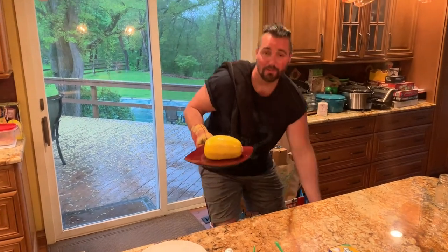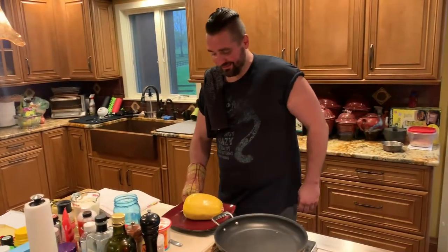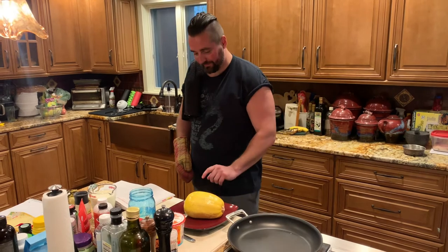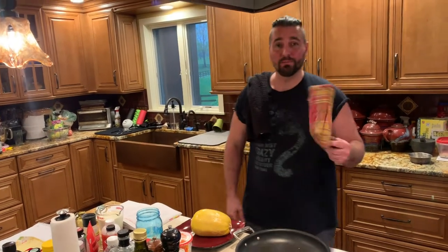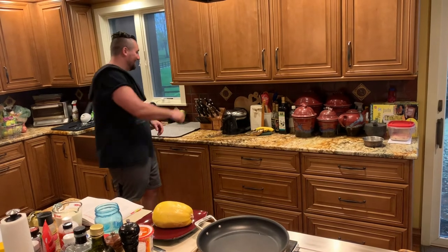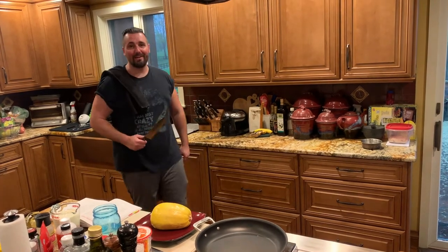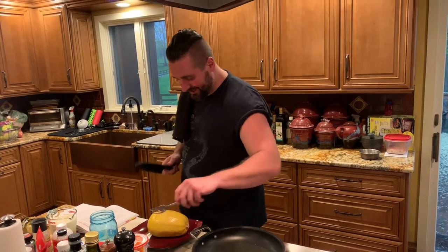It did not explode, surprisingly. Make sure you have an oven mitt on when you're pulling that out — 15 minutes in the microwave. Surprised the plate didn't melt. Get out your big boy knife and cut this sucker in half.